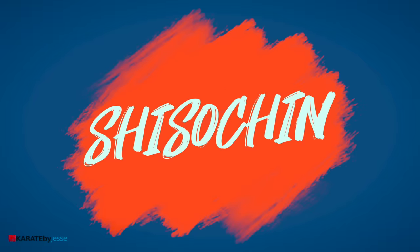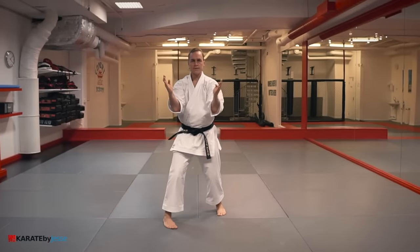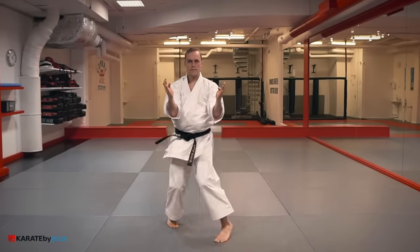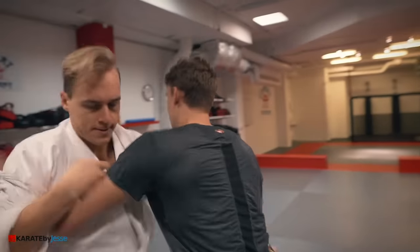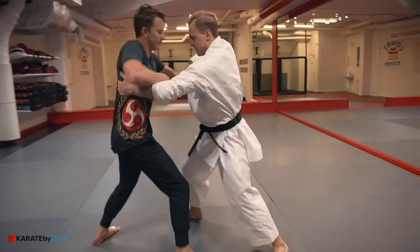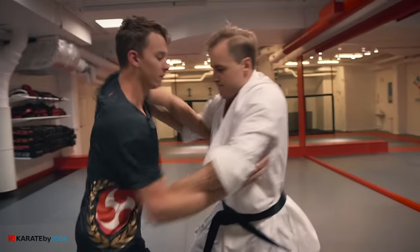The fourth kata is shisou chin. These movements are repeated three times in a row. This bunkai is just a pummeling drill for the clinch, and if you close your hands, you get another kata called seisan.